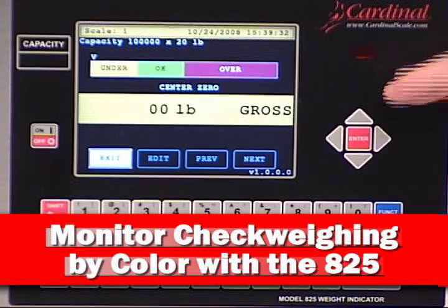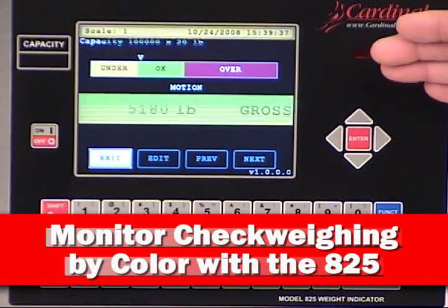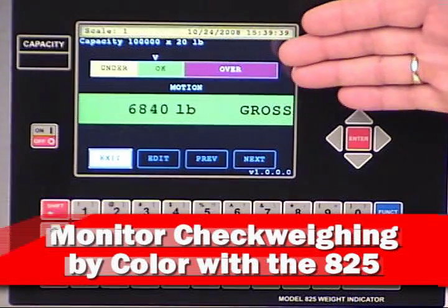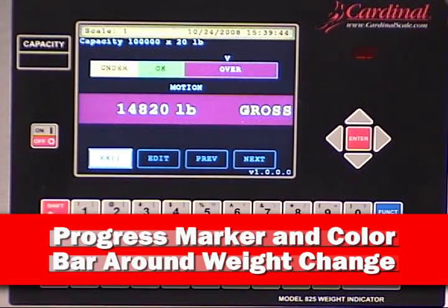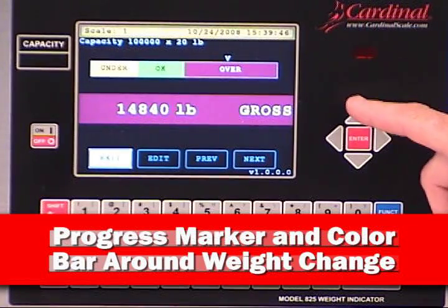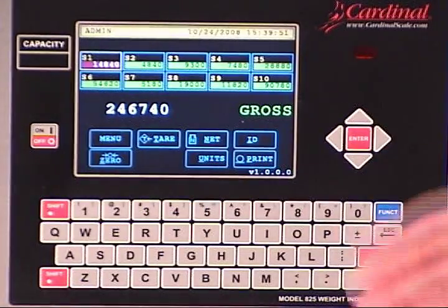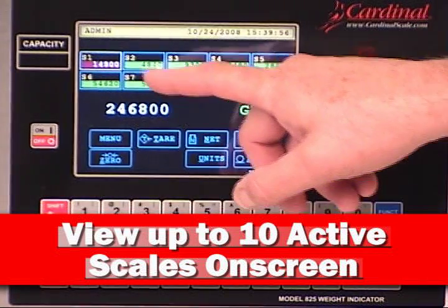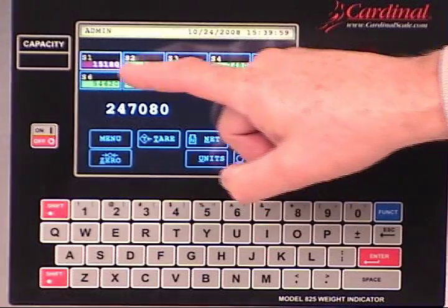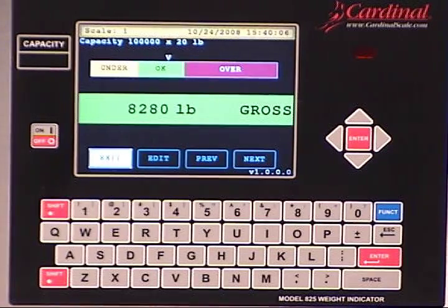When monitoring weights or check weighing applications are required, the 825 Spectrum provides unlimited graphics abilities for the updating of active weight. The color screen further enhances the operator's ability to monitor and control the weighing process. While this is an excellent example of a single scale — scale 1 is indicated at the top of the display — the real power of the 825 is displaying 10 active scales at one time, updating the gross weight simultaneously, all done with one simple enclosure of the 825 Spectrum.